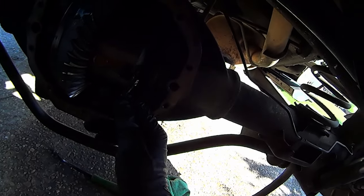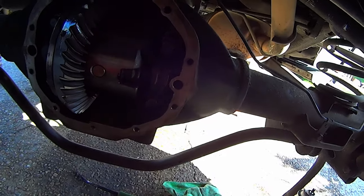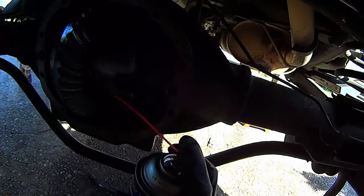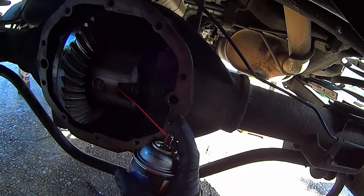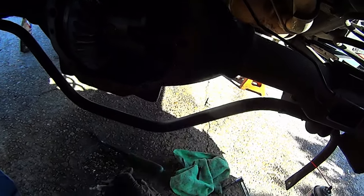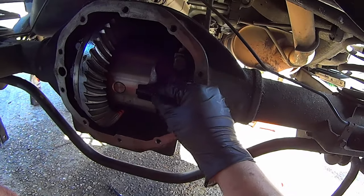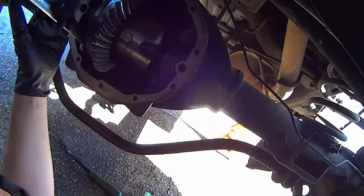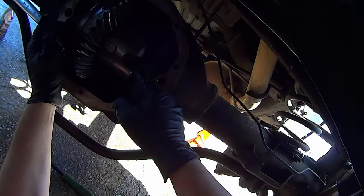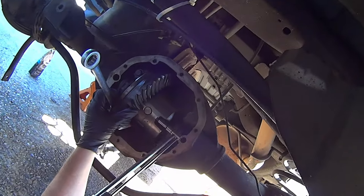Make sure both the threads on the bolt and the threads in the carrier are as clean and oil-free as possible — use brake cleaner for that. Give the brake cleaner some time to flash off. Hold the carrier while you torque that bolt. It gets torqued to 25 foot-pounds or 300 inch-pounds.